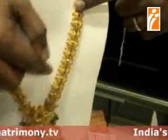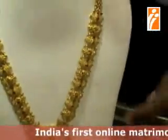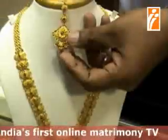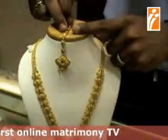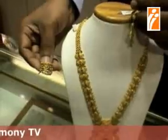This is an arm necklace with matching studs. It is also a fully handmade design with emerald stones and ruby hangings. We have matching studs and a stick-up piece to go along with this, as well as a matching finger ring which can be worn with it.